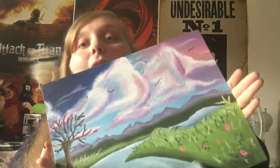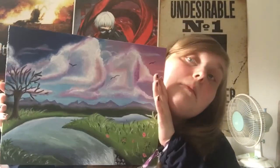So here's the finished painting. Not too bad, I think. For a first attempt, I'm pretty proud of it.